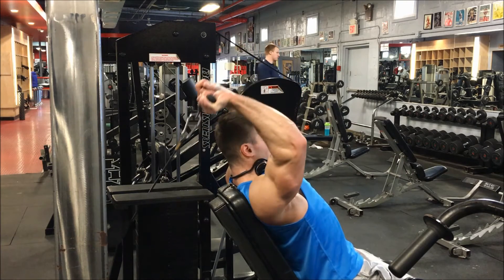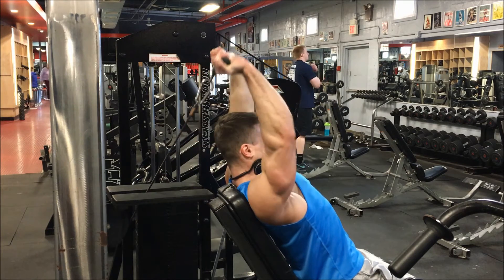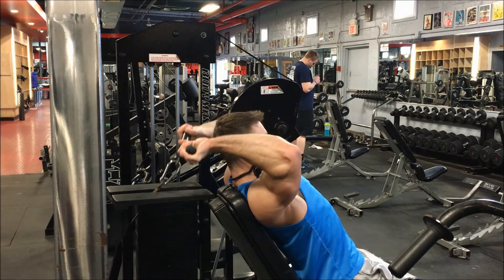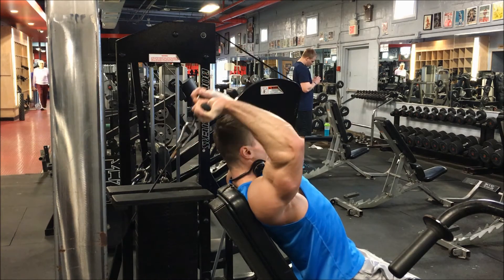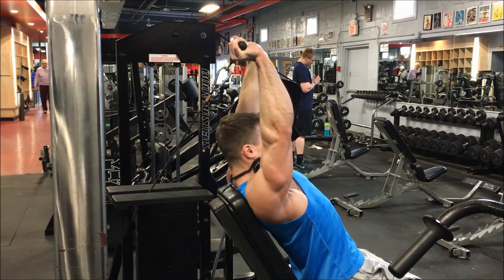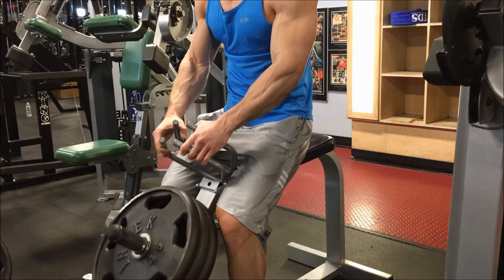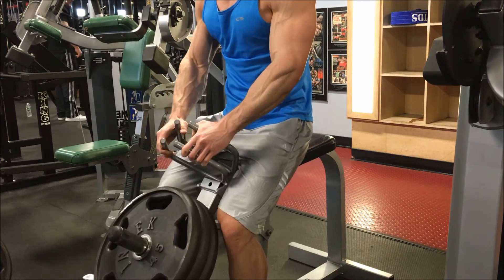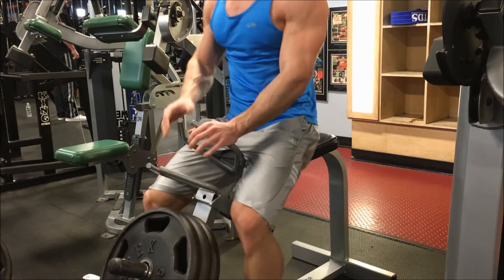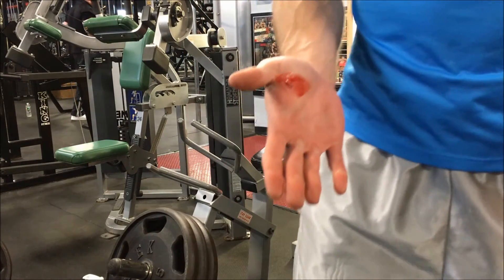When I do my triceps I look to hit all three heads of the tricep. Here I'm doing overhead extensions — on Sundays on my bench day I typically do just push downs, which hit a different head of the tricep. I want to make sure I'm hitting all three heads because the tricep is a tricky muscle with more than one head. I'm finishing up with forearms, and at the end of this video I had a blood blister on my hand that popped during this exercise and got really bloody, so that's the end of the video.